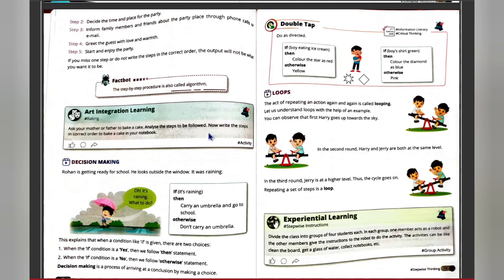One important thing to remember: a step-by-step procedure is also called an algorithm. This is a computer terminology — the step-by-step process is known as an algorithm, and it is widely used in many applications because computers follow algorithms to know what steps to perform.